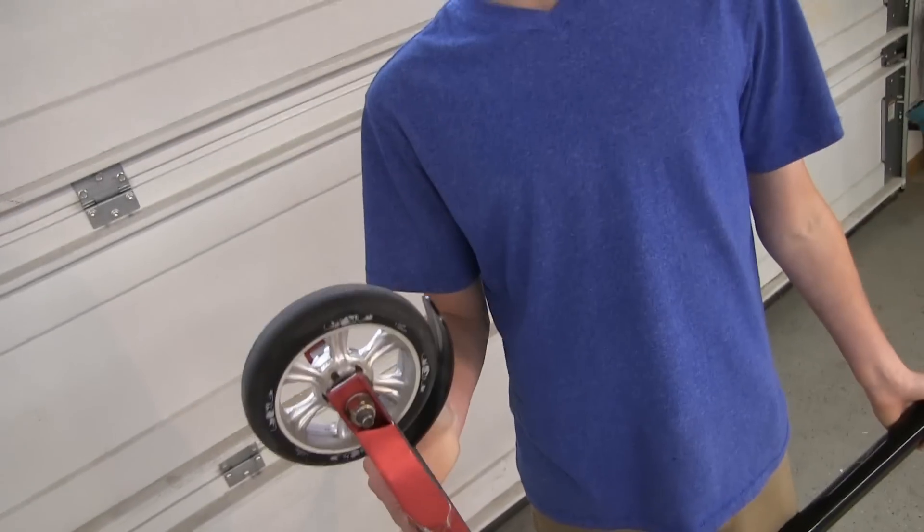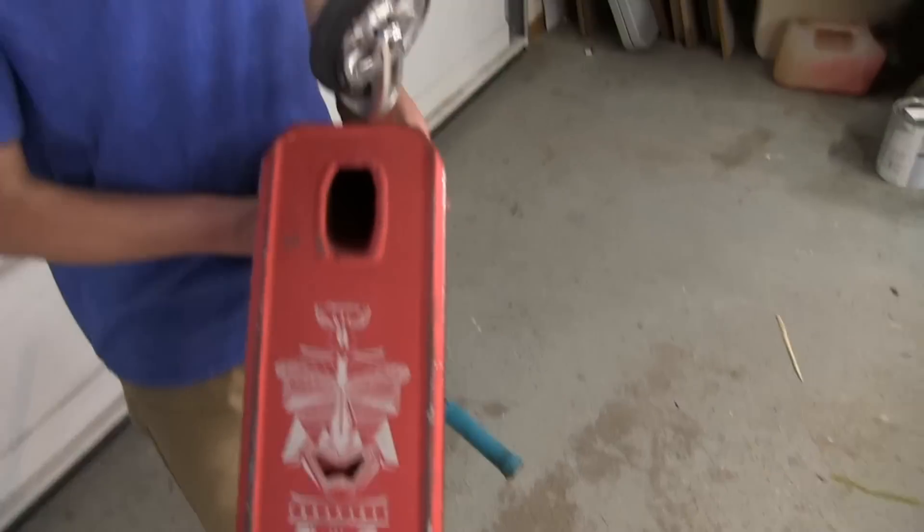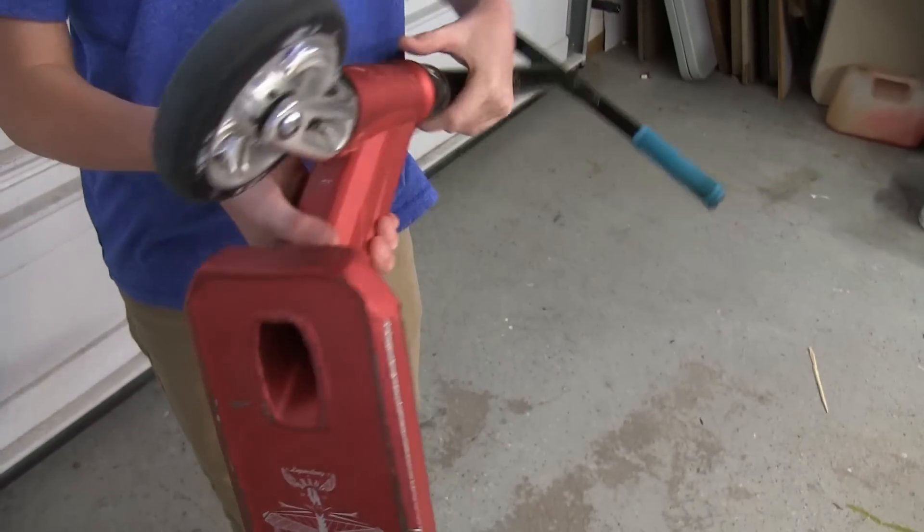Other than that it's a really nice deck, it's very light, it's strong, it grinds really well and it's got some cool decal on the bottom and that's pretty much it.